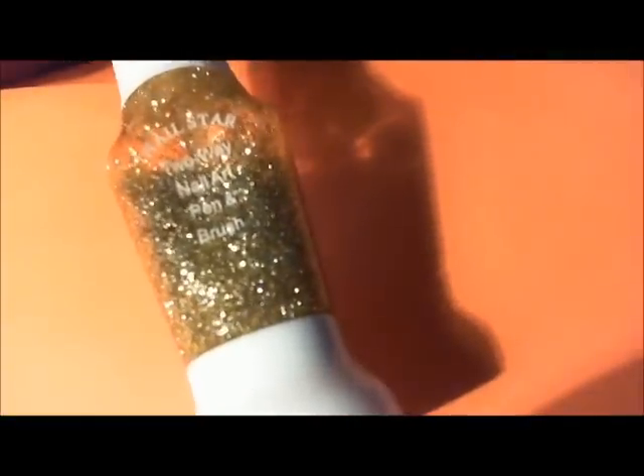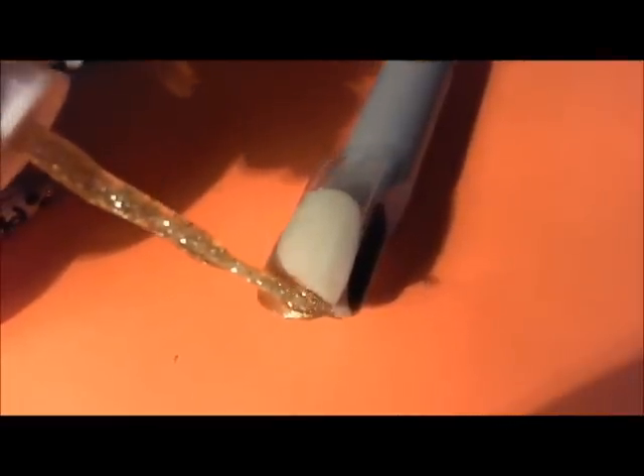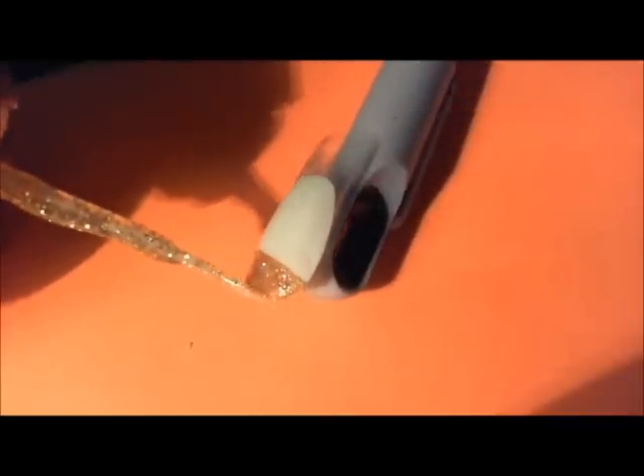This is a two-way nail art pen and brush — I got these at BornPrettyStore.com. This is just gold glitter, nothing super special about it, except it shows up pretty good. It's pretty thick which can be a downside, but I really like these glitters. Apply one to two coats of the glitter, whatever you see fit.